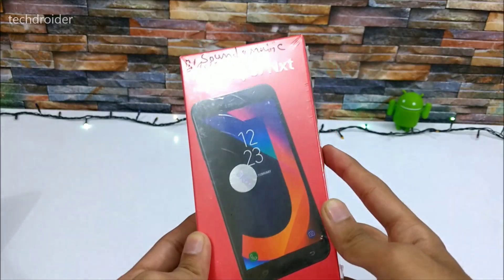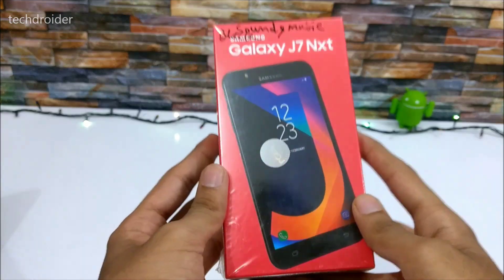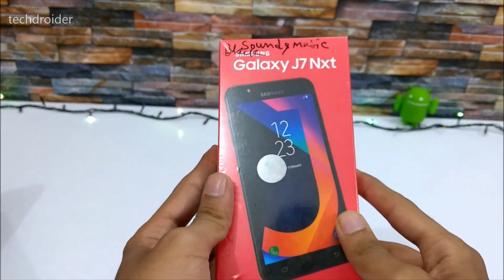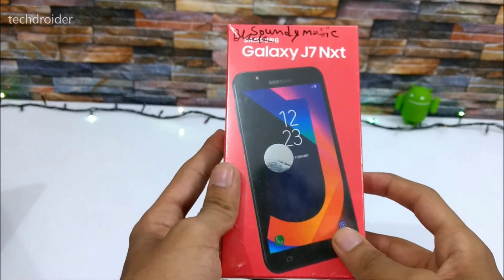Hey guys, this is the Samsung Galaxy J7 Next and in this video I'll be doing an unboxing and sharing my opinions about this beautiful Samsung smartphone. It is priced around 11,500 rupees which is equal to almost $190.00.